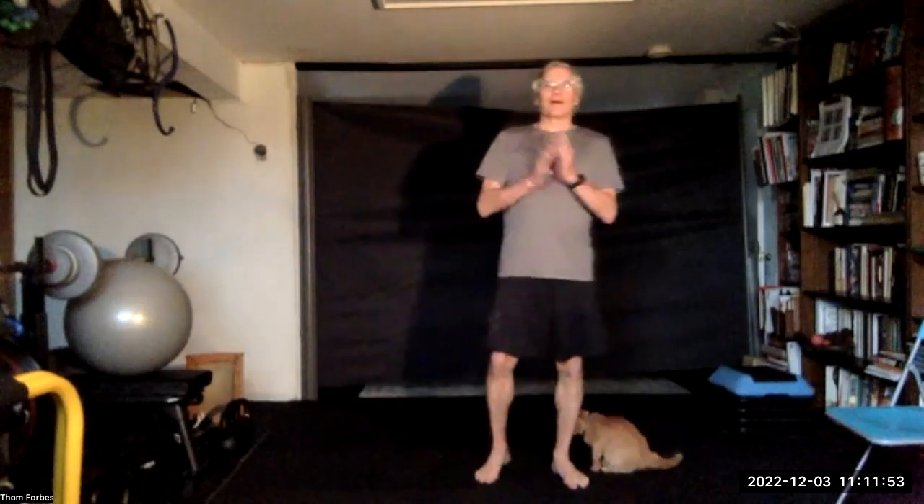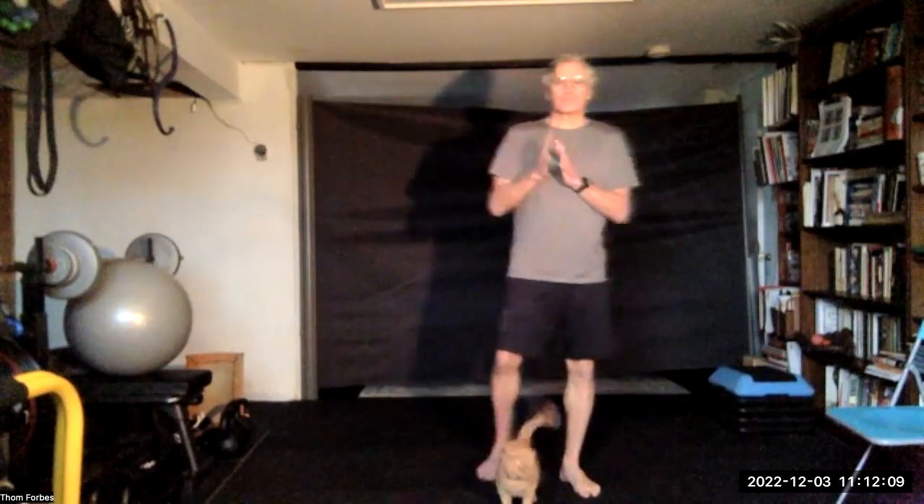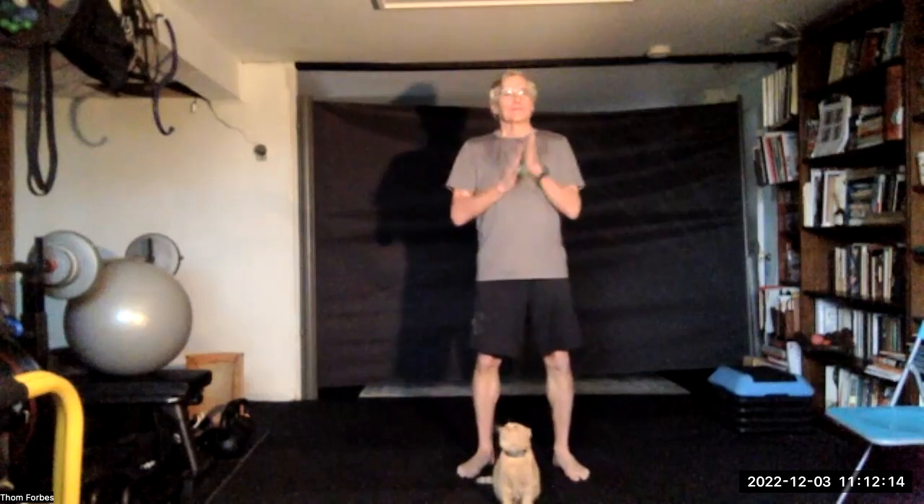Today we're going to roll up and down the fingers. Into the palm, and into the palm of the pinky and the thumb, and down to the wrists and across the knuckles.